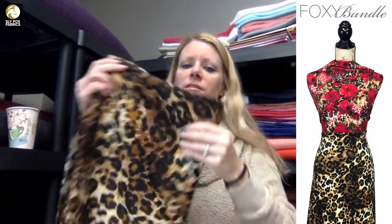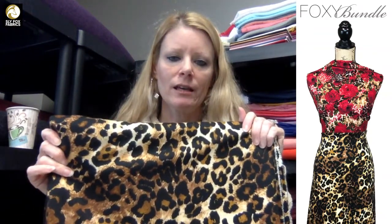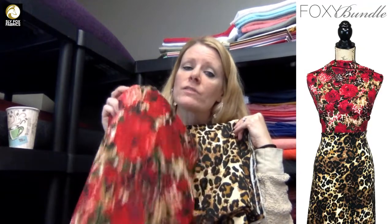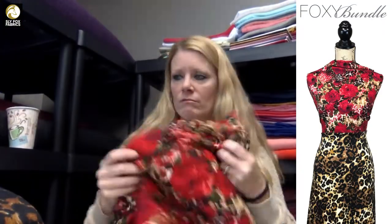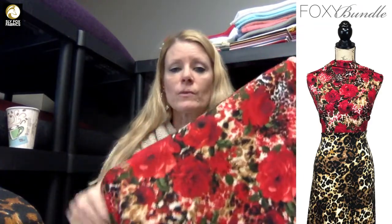Ponte is great for dresses, but when I put this together I was thinking either a pencil skirt with a top made out of the sweater knit, or a pair of slim pants like Sabrina Slims or SOS pants, with a top or cardigan out of the sweater knit with a solid top underneath. You could also do a bomber jacket with the ponte and make a top out of the sweater knit to go underneath, or even make joggers out of the sweater knit.